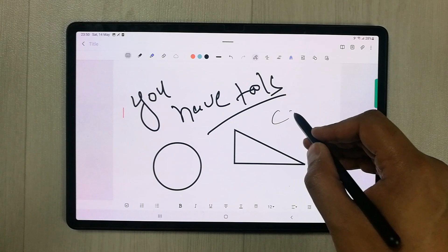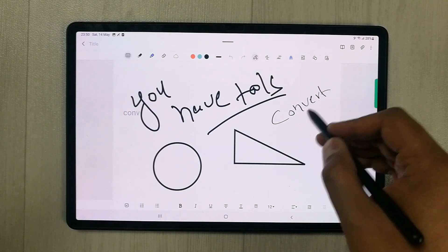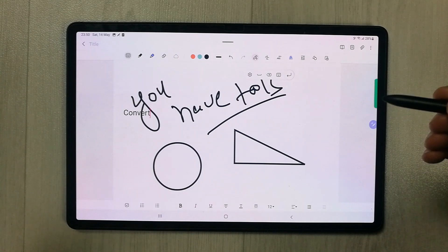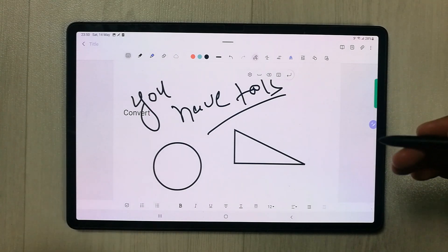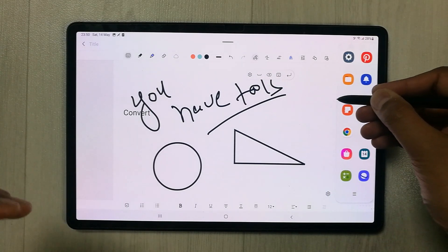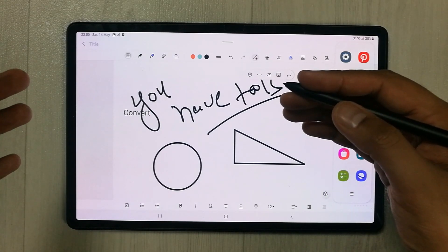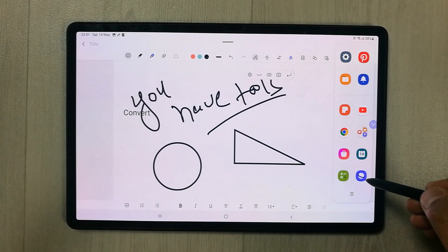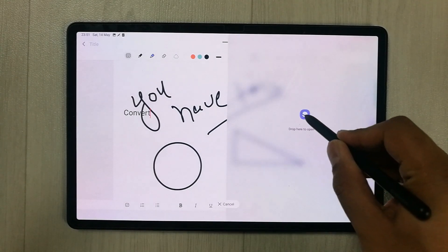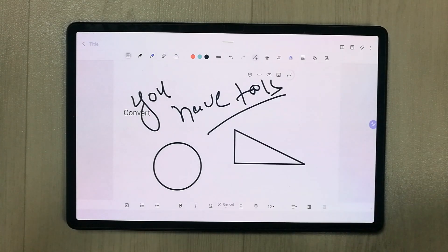You can also convert your handwriting into text. The next thing is multitasking — you can use another app alongside Samsung Notes. I'll drag out Samsung Notes and put it into split screen mode.